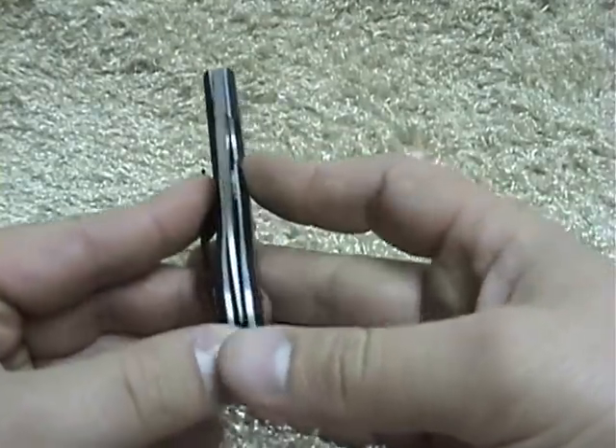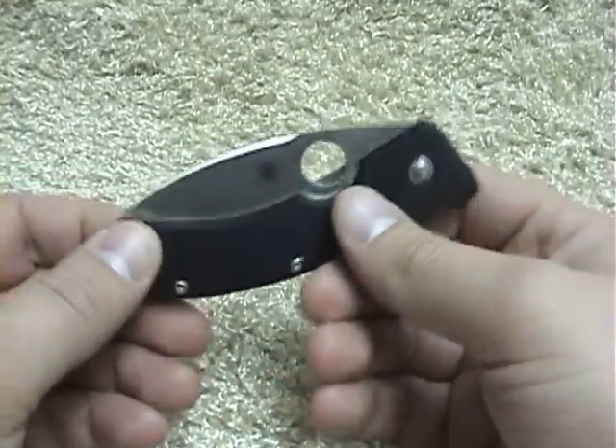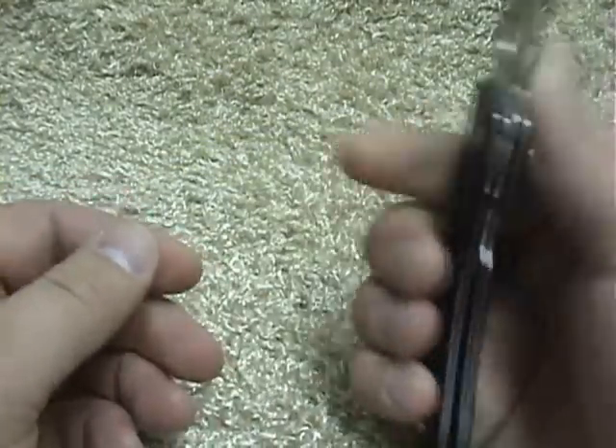My blade is dead centered in there. I've had maybe four or five of these now, and still have a couple, and all my blades are centered.